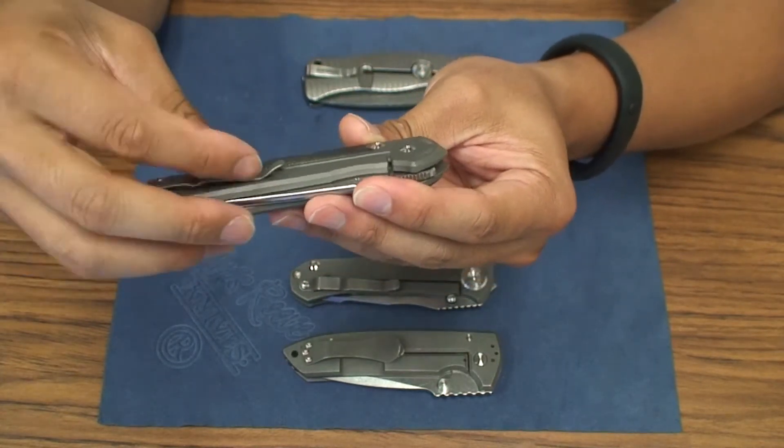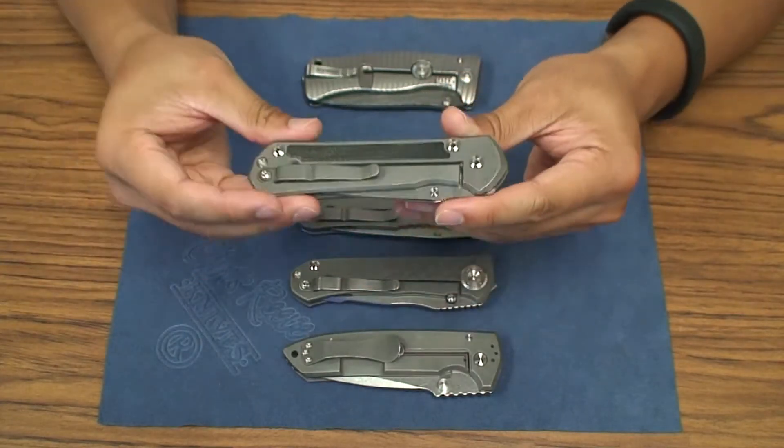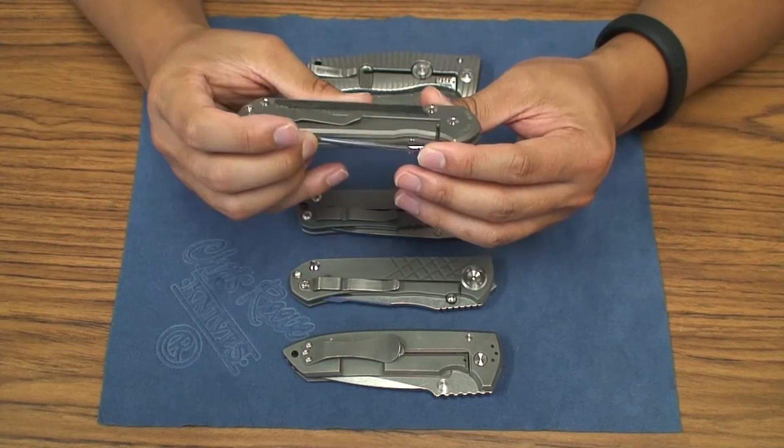You can actually watch Randy's channel, Solo's Knife Reviews. He did a comparison specifically of the regular and the 21, and it's a pretty good review and comparison.